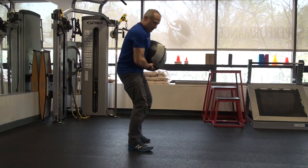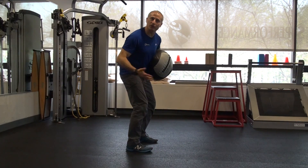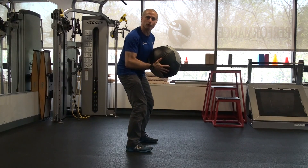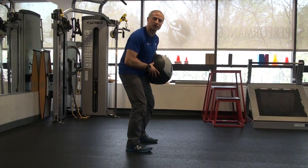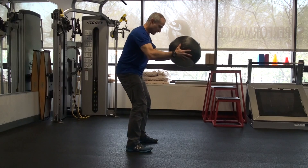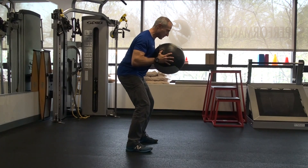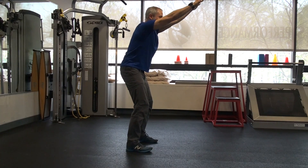So we're going to set up feet underneath you — your base support, or think like your athletic ready position. There's going to be no counter movement. It's like you're a statue. You're just going to throw from your chest. Ball at your chest, elbows in tight. Set your feet, take a deep breath in.